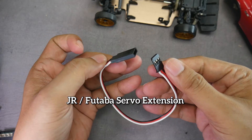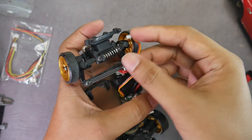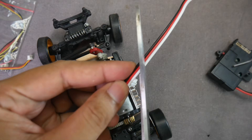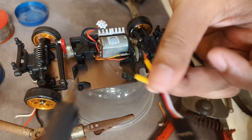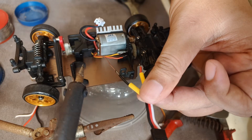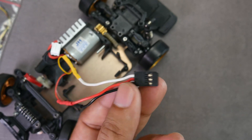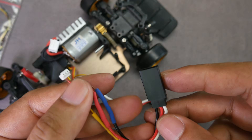I bought a normal sized servo extension cable. After disconnecting the servo from the electronics, cut the stock servo cable and separate the stock servo wires to make them easier to strip. Then cut the extension cable and connect one end to the servo. You can solder the wires, but if you don't have a soldering iron, you can just twist them together — brown to black, red to red, orange to white. The other connector is connected to a female Futaba connector.